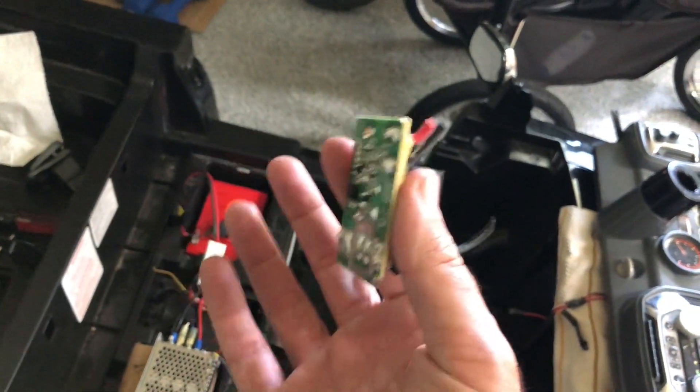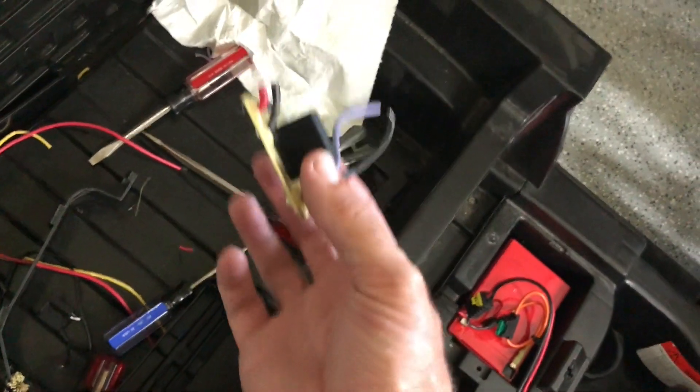I guess it works okay, but this is literally just an on/off with a slightly soft start on it. But I'm really, really happy with this.